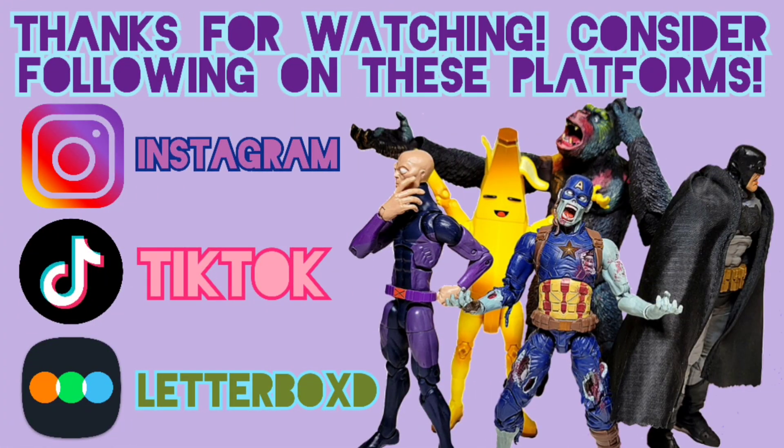Hey guys, I wanted to hop on here again and thank you all for watching. If the following apps interest you, feel free to follow me - I've put the links in the description. I really appreciate everything you all do for me, so DM me with any questions or thoughts. Thank you all for watching and I'll see you in the next one, peace.